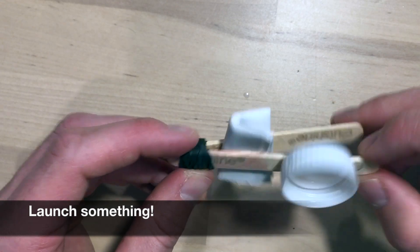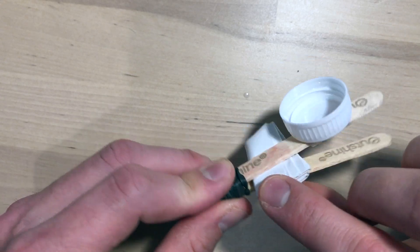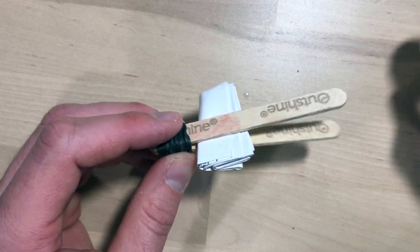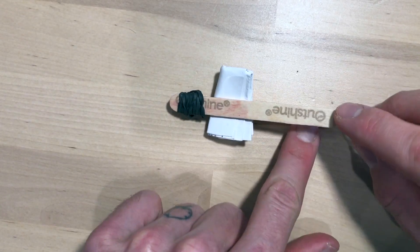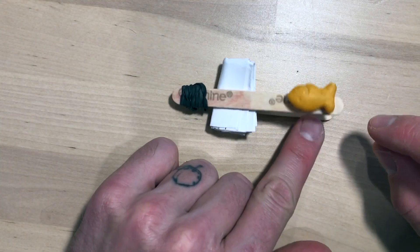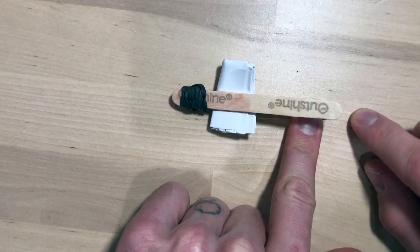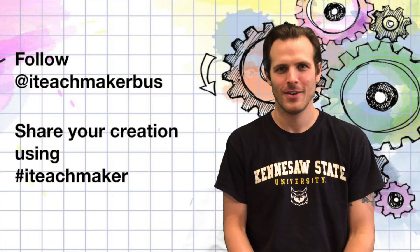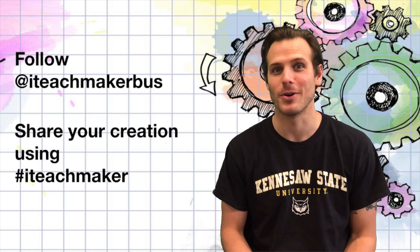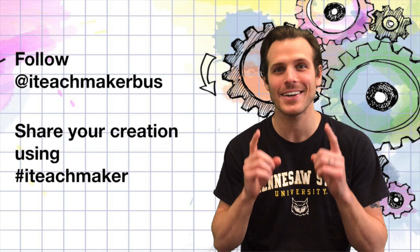Two popsicle sticks, a rubber band — maybe one or two depending on how big your popsicle sticks are — a piece of wedge material, and a holder. You don't even have to have a holder; you can just launch something on top of your stick, and when you're about to launch it, hold down the other end of the stick. Thank you for watching. Maker Ed at Home is brought to you by the KSU ITeach MakerBus team. Share your creation online using the hashtag ITeachMaker.